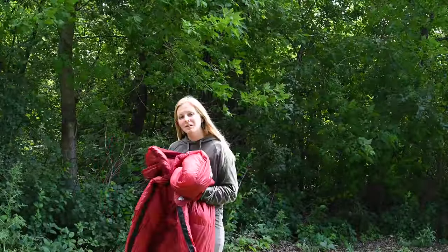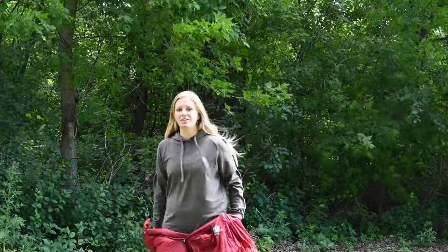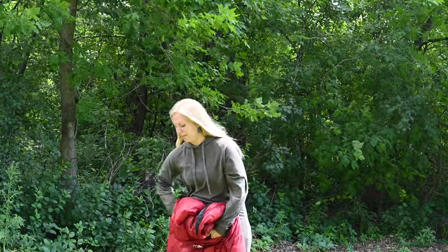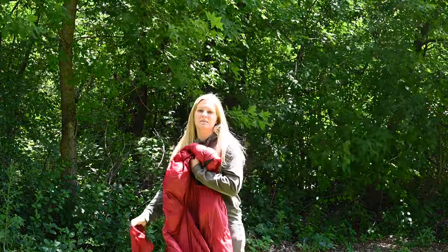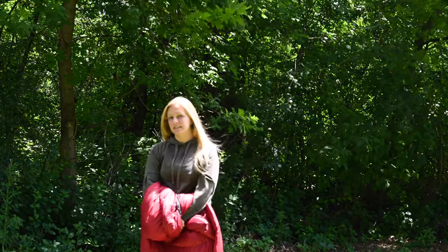First I'm going to talk about what I love about this sleeping bag and then the not-so-ideal things. What I love is that it packs down really small. When I pack it up it packs nice and small because it is a down sleeping bag — down sleeping bags tend to pack up pretty small compared to synthetic sleeping bags.